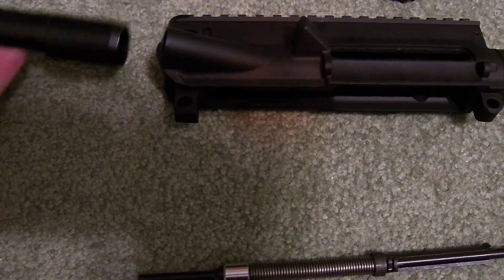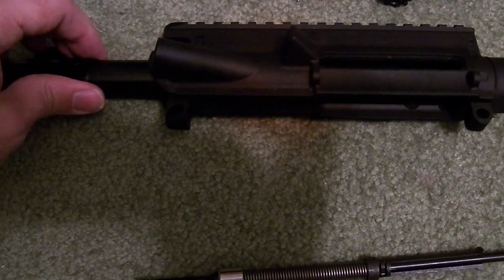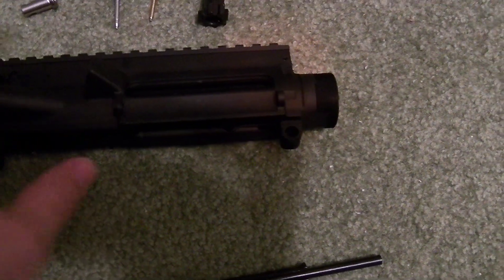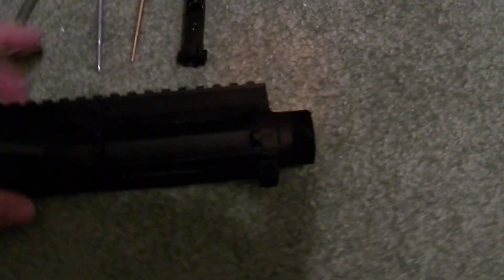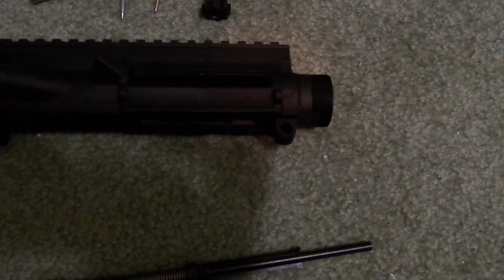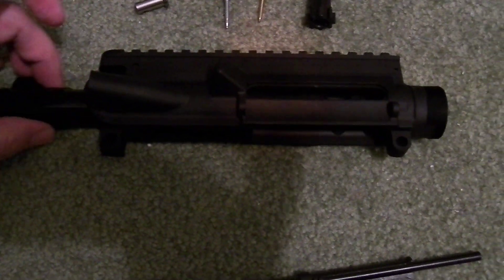If you put this in backwards, just testing for fit, the back section here is actually kind of loose and it will go all the way in no problem — no issues at all.